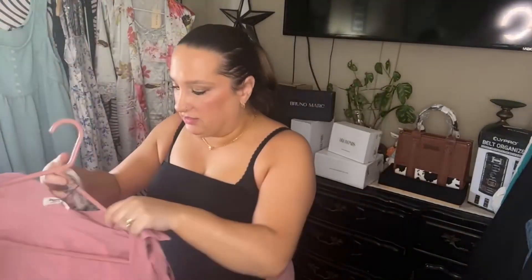This set comes in a ton of colors if you don't like the pink. These are the shorts — like I said, there's no stretch in these, so keep that in mind. It's like a linen set.